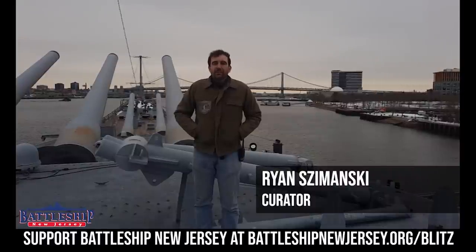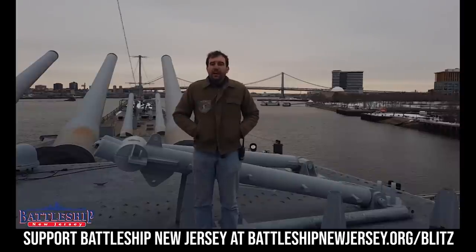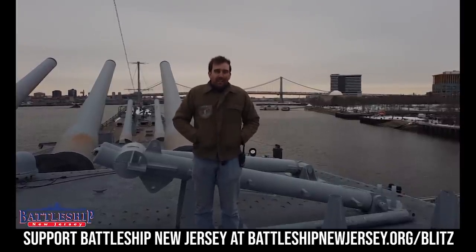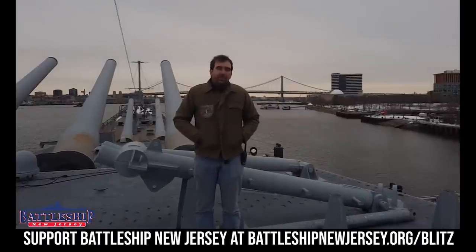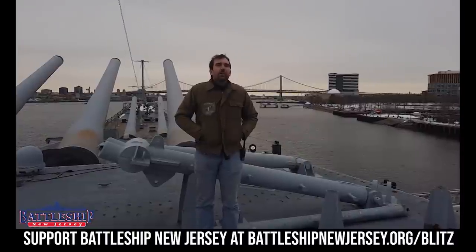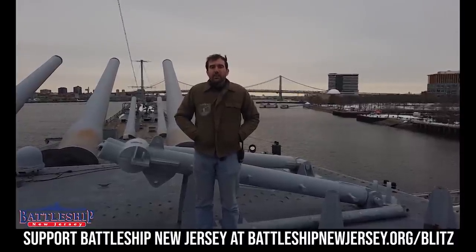Hi, I'm Ryan Szymanski, Curator for Battleship New Jersey Museum and Memorial. Today we've got a video for you that you've been asking: how the heck do you load a 2,700-pound projectile into the ship's magazines? Before we get to that, here's a word from the museum.